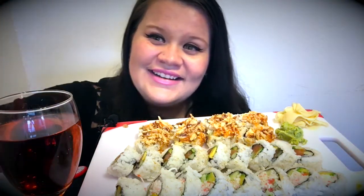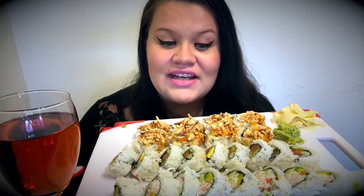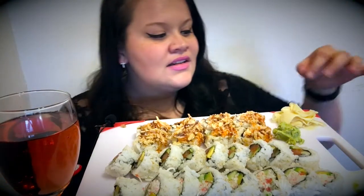Now that I'm done fangirling, we can get into the sushi mukbang. Y'all have never seen me eat sushi, and I'll tell you right now — if you cannot handle a person eating sushi with their fingers, you better just go. Because these people did not give me any chopsticks. I ordered curbside to-go from the sushi place and they didn't give me chopsticks or anything besides the sushi. So let's get started with this collab, don't forget to check Tyler out.